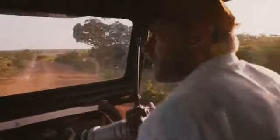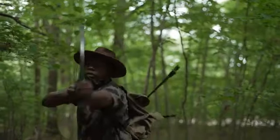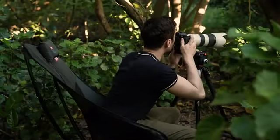Do you have a passion for taking wildlife photographs or hunting? Animals run away at the slightest noise. Let Talon Swivel Chair be your reliable assistant, with a sturdy, stable frame and smooth, noise-free rotation in full 360 degrees.